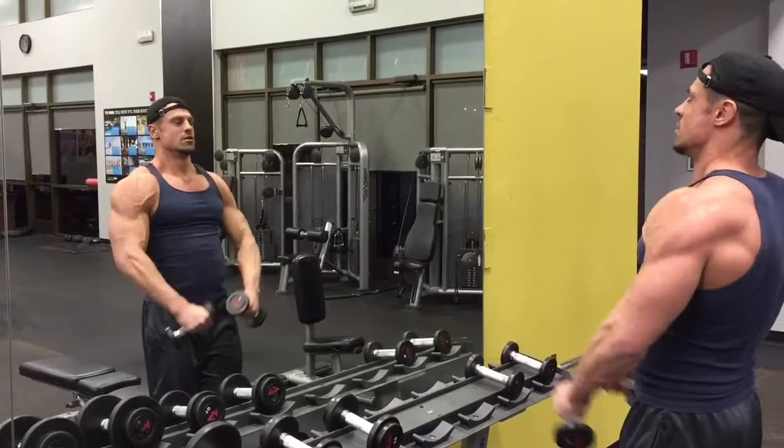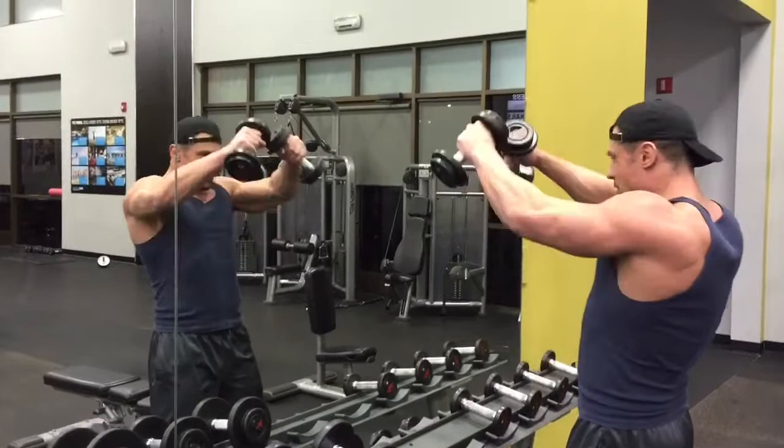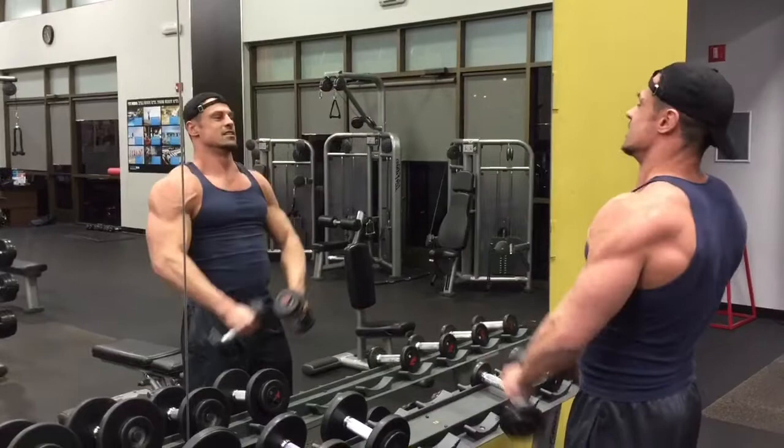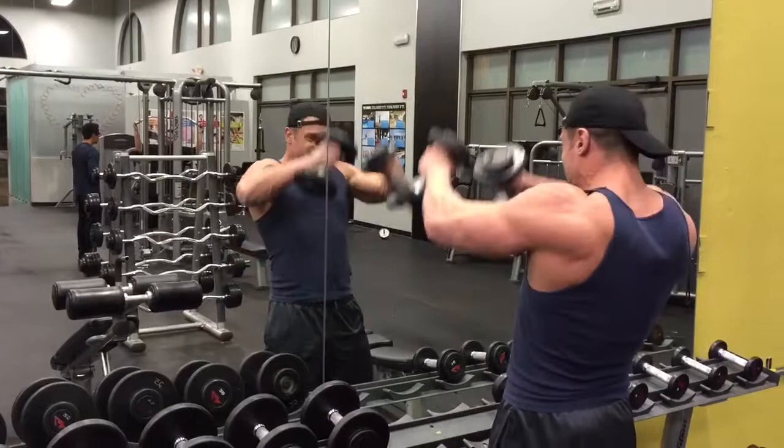For the front delt raises, I'm starting off with five-pound dumbbells doing them 15 times, 10-pound dumbbells doing them 12 times, then 15-pound dumbbells doing them 10 times, and 20-pound dumbbells eight times. You'll actually see me do some 25s here too because I was just feeling kind of beastly.